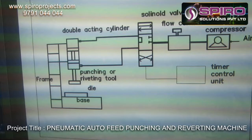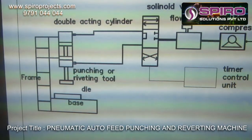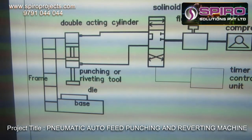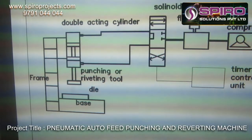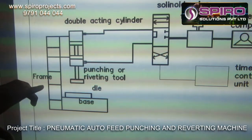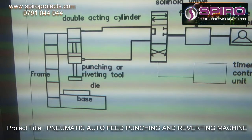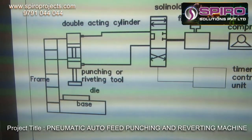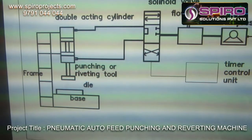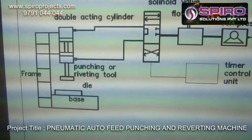In the base, we can place the object which we need to punch. If you want to start the system, we need to switch on the timer using the start button. When we start the machine, the solenoid will get actuated by the timer control unit. Then the compressed air from the compressor will be directed through the solenoid valve to the double-acting cylinder, so that the punching operation can be done.